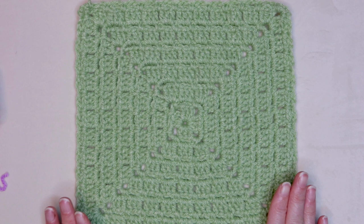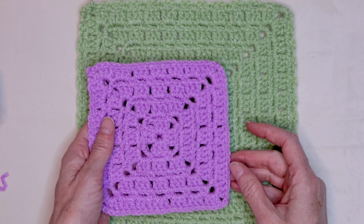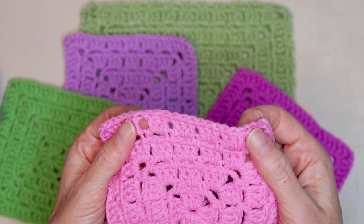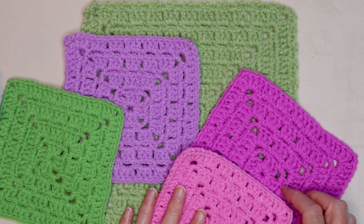Hi, this is Krista at The Secret Yarnery. Today we are making this gorgeous English Garden Granny Square. This English Garden Granny Square goes with the Bloomscape Cal. It is just the solid block without a flower center and can be made in any color and any size. You can finish on any of these solid rows and it'll match any granny square. If you are finishing it as the Bloomscape Cal, you want to finish on the chain and single crochet row.